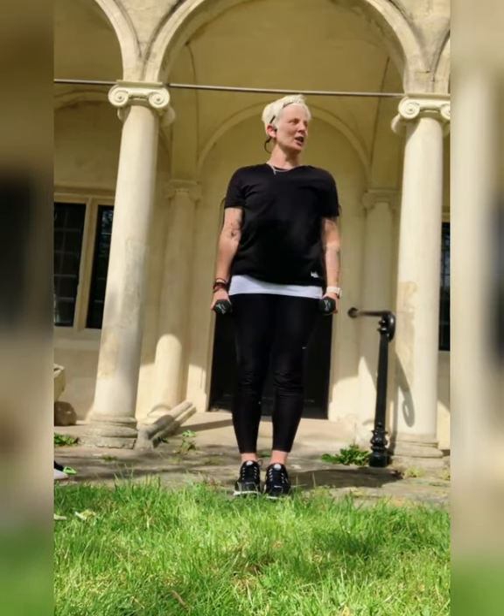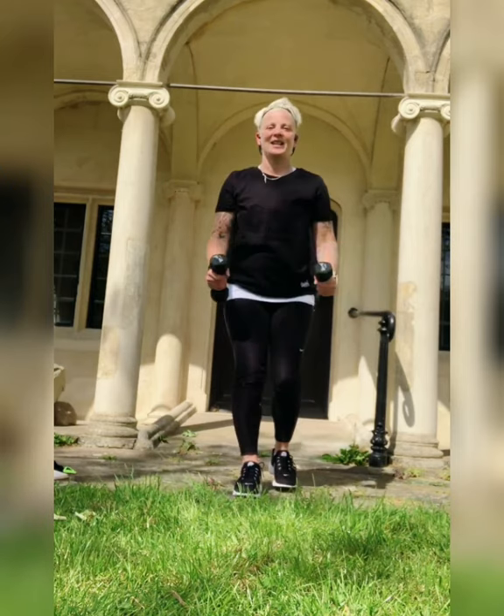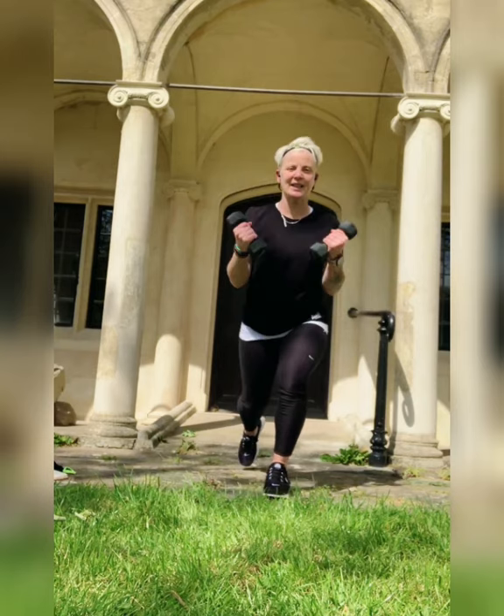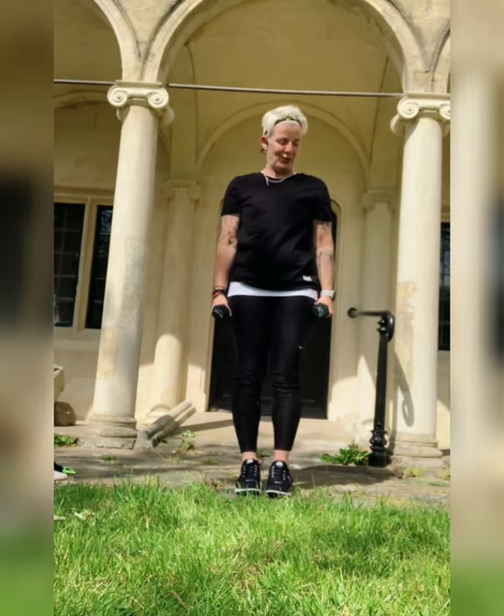Lunges — last exercise! From here this time, as you can see, squeezing my biceps. Ready and here we go! Keeping those arms locked in, stomach in, keep the body nice and straight. That's it — come on! That's a nice one to finish on. 10 seconds — squeeze in those biceps, that's it. And that's it!